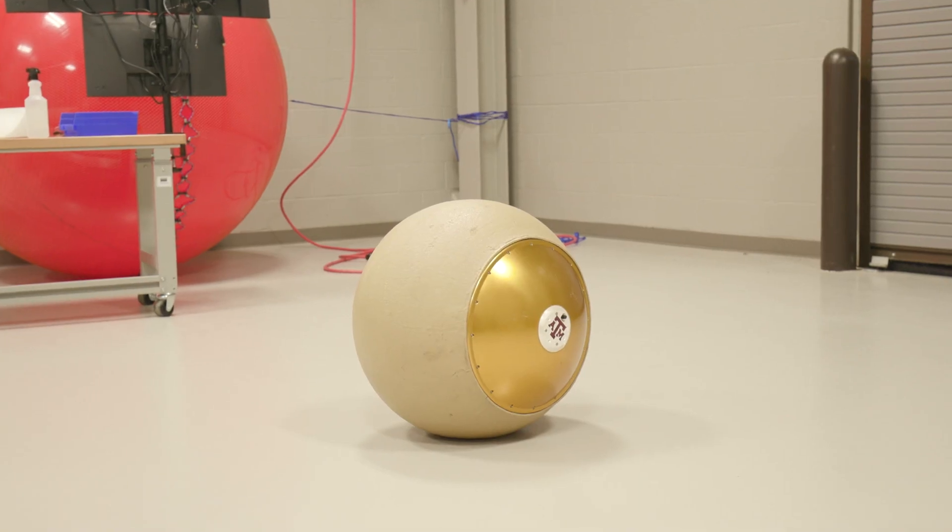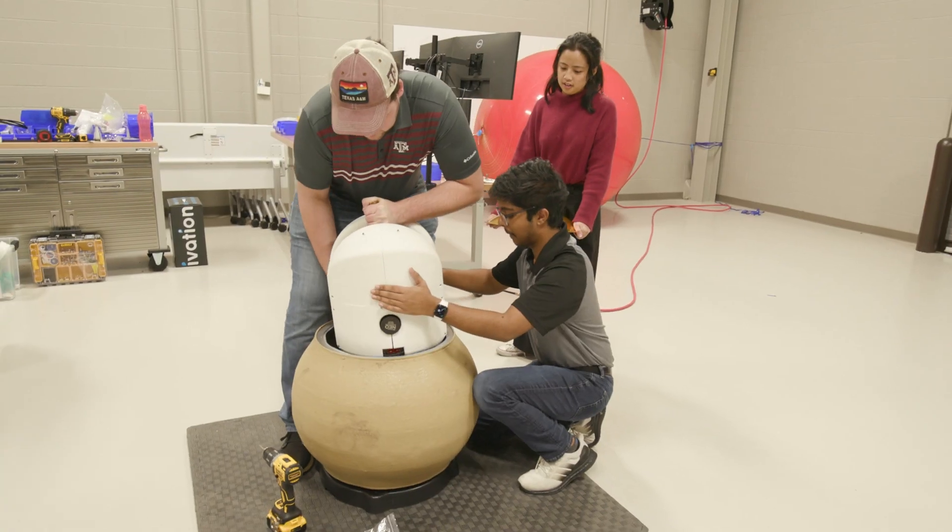My students and I are building a new kind of mobile robot that's able to roll around on, for example, the moon or other kind of smooth surfaces. It's a ball. The whole robot is the ball — it's kind of in the ball.